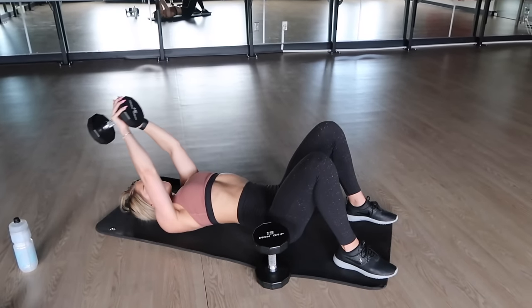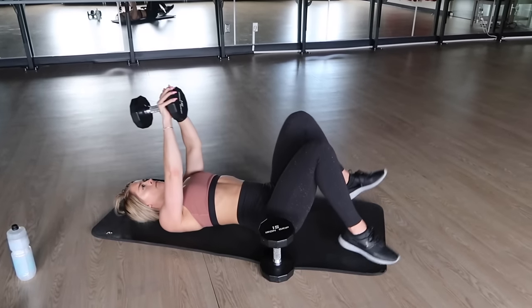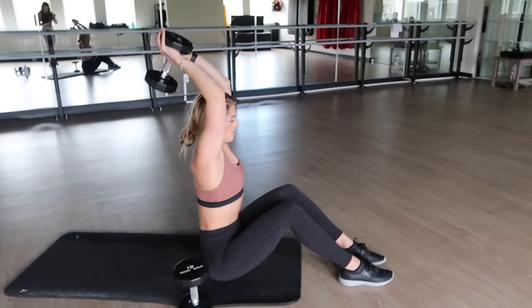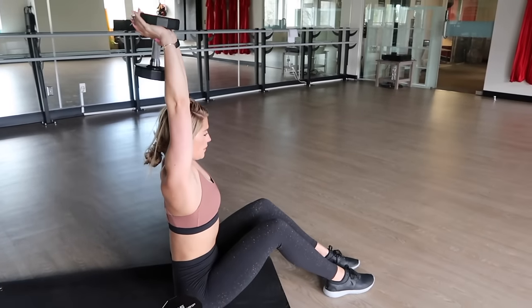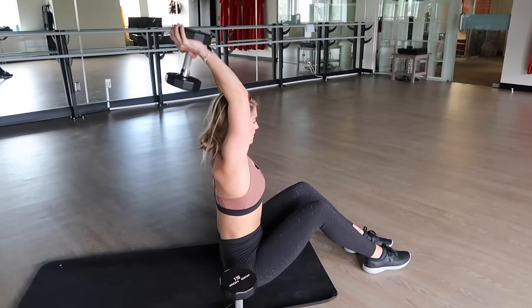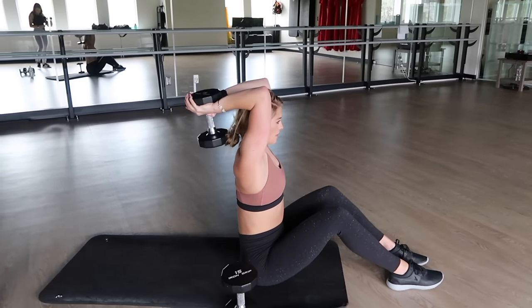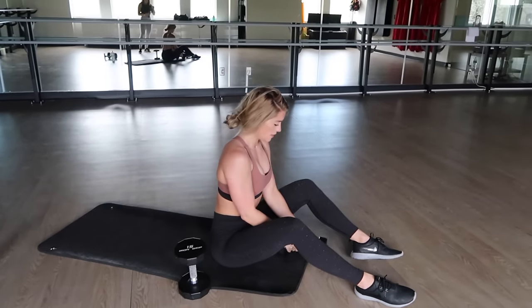After you complete 10 reps, go ahead and sit on up and we are going to move straight into 10 tricep extensions. This is a very popular tricep exercise — the reason for that is because it works. Sit up straight, keep your back very flat, pinch those elbows close to your ears, and focus on solely pulling the dumbbell up, releasing all the way down, using only your triceps. So this tri-set is not only hitting chest, but also lats and triceps — hitting all three at once.